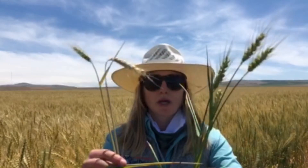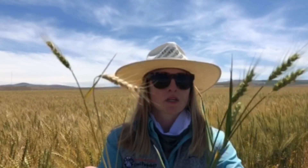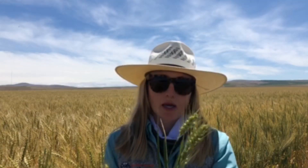So what I've done here is dug two plants from our inoculated Fusarium crown rot trial. And so this is what we would expect to see in the absence of disease — four healthy tillers with some nice weighty wheat heads as we get into grain fill.